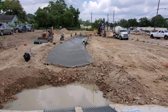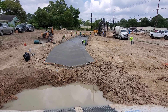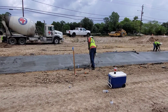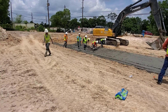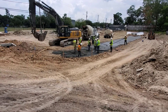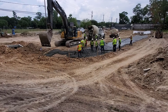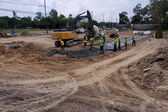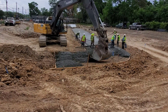Now back to the concrete pour. You can see the workers are finishing the channel, using two floats, two straight edges, and a hand trowel for finishing. The concrete is being placed in the loader bucket, which will hold two cubic yards and spread the concrete a lot easier than pouring it from the truck. The track hoe makes it a lot easier for the workers.